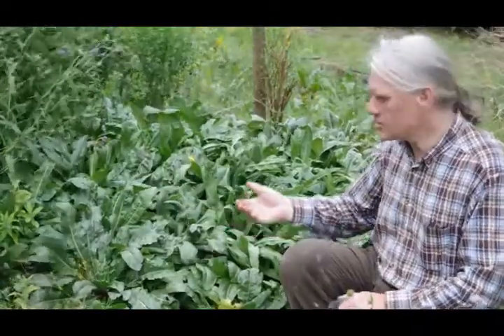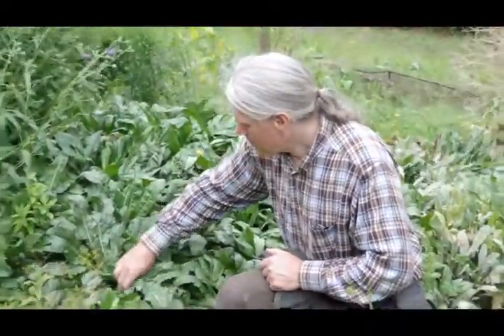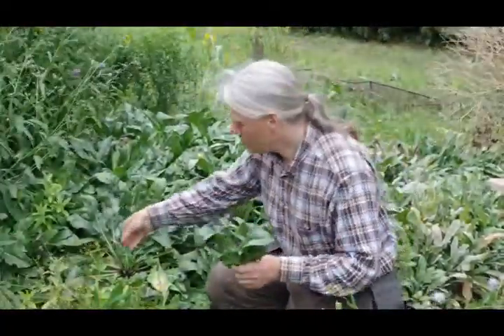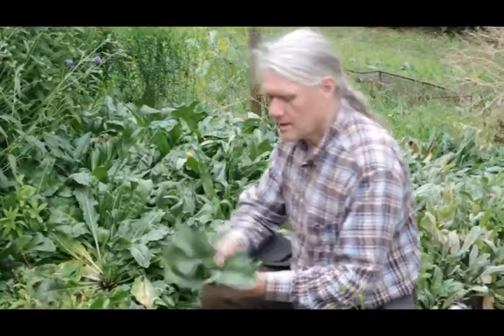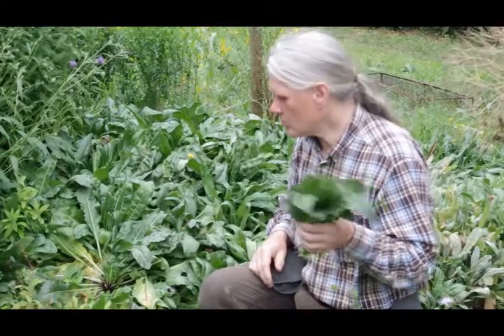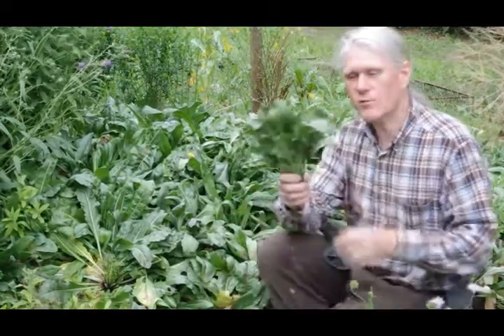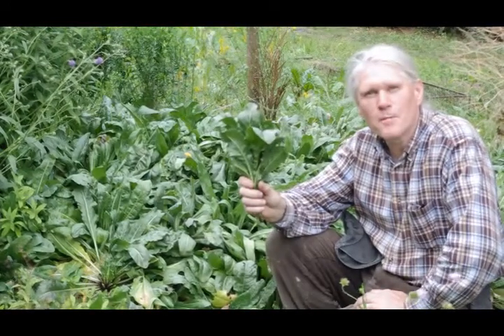When you come to pick them, all you need to do is just pick the leaves. Don't pick all of them — leave some around the outside. Pick the newer leaves rather than the old ones, and leave the old ones at the bottom behind. Then we'll take these back and do some extracting from them.